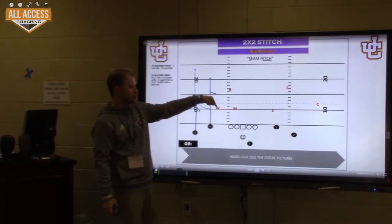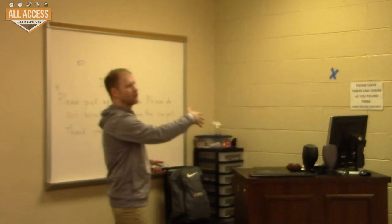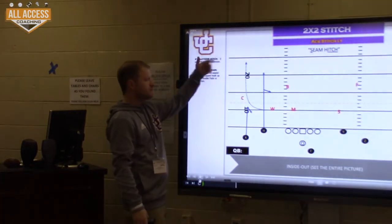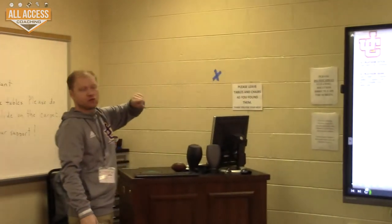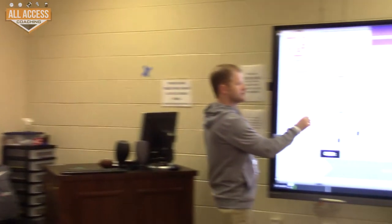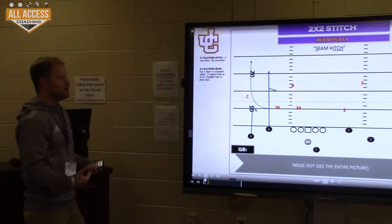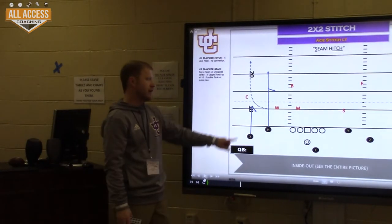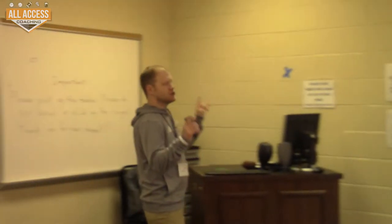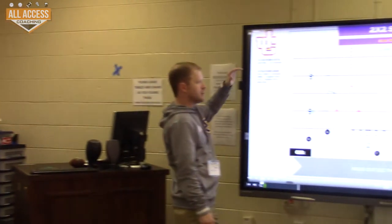I'm going to snap it off and curl into the first hole — or wrap the first defender, whichever way you want to talk about it. The difference in a normal read and the stitch read is if we get press, we let this guy fade. It's not a true fade — it's really a mandatory outside release and a back-shoulder throw. What it enables you to do is now a hitch is not a dead play versus man. If it's man, the corner takes the hitch and you have the entire side of the field to throw the fade.